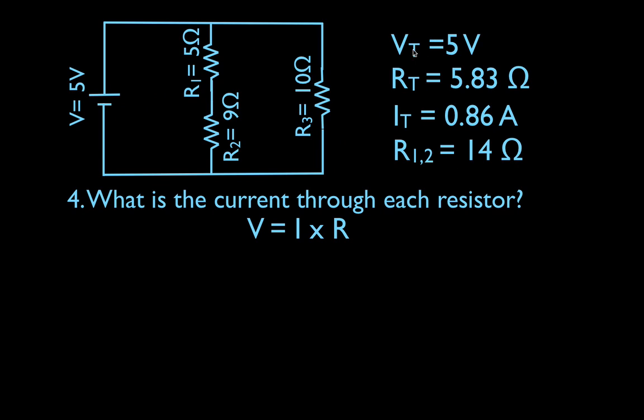I carried over all my information: my total voltage, my total resistance, my total current, and my total equivalent resistance, because I may need to use those. Now let's get the current through each resistor using Ohm's law, V equals IR, solved for I. We can get the current through the entire branch of R1 and R2. Because those two are in series, the current is the same through both resistors — whatever current enters must flow through R1, then through R2, then leave that branch.